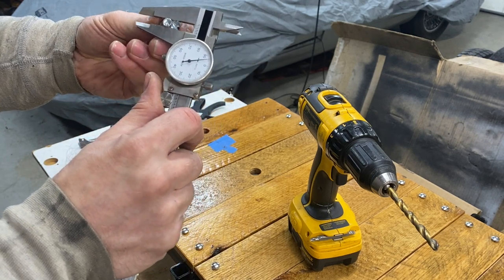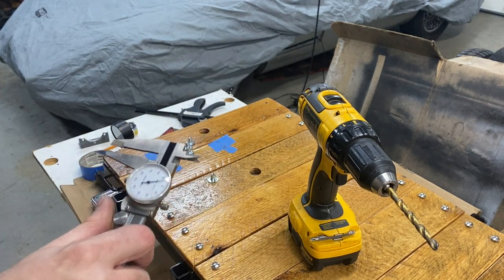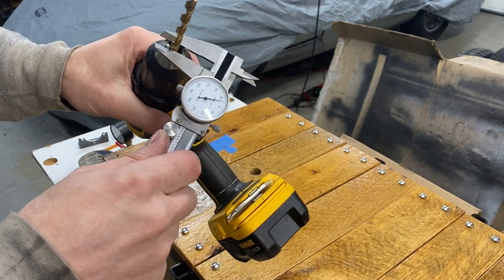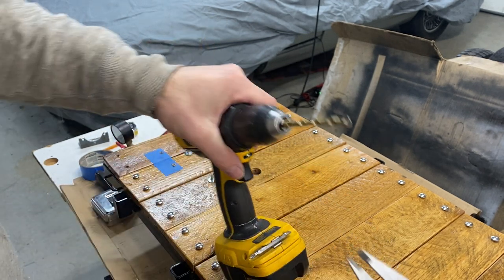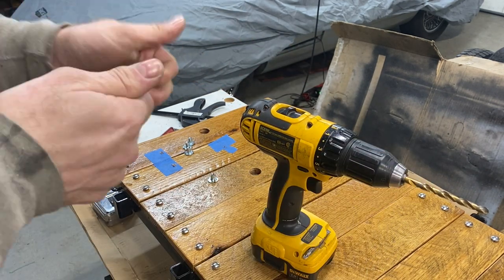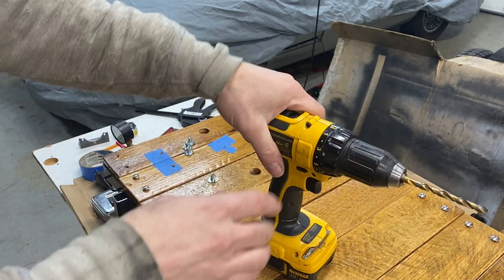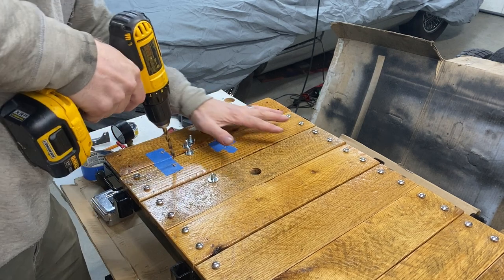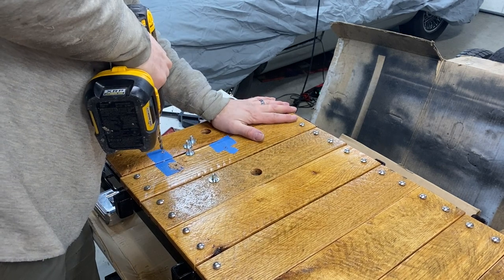I'm taking a dial caliper measurement and I'm getting about 0.293 — that's 293 thousandths or 0.293 inches. I've got a drill bit here at about 0.280, so it's going to be a little snug. I may need to step up one size, but sometimes a hole in wood comes out just a little bigger than the bit. I'll start with this bit and work up from there. Nothing critical under here, so I'm just going to drill these in place.